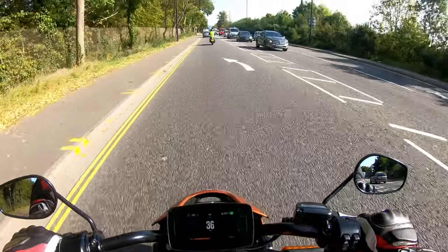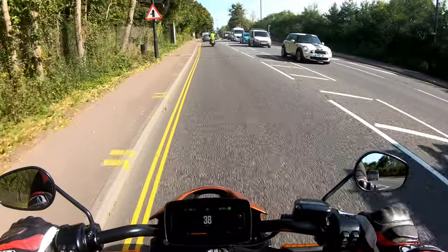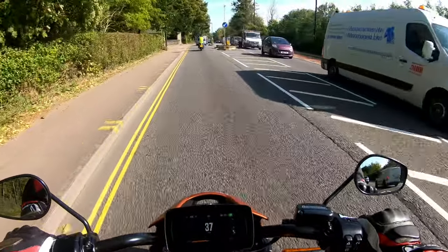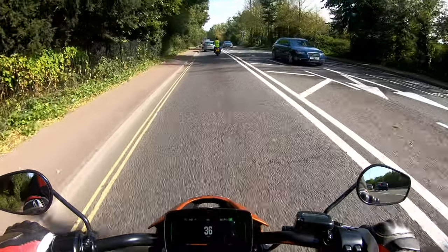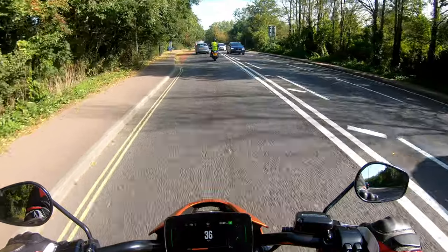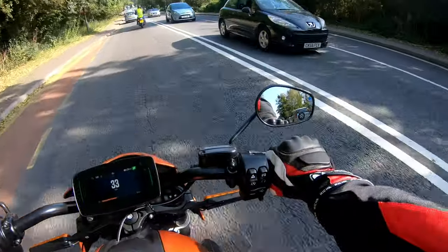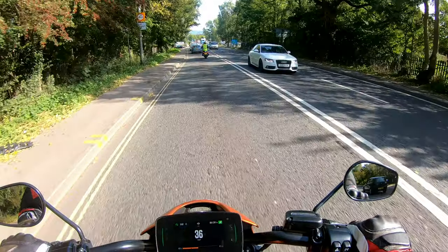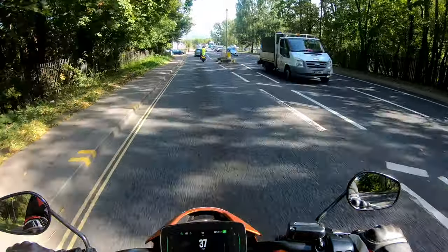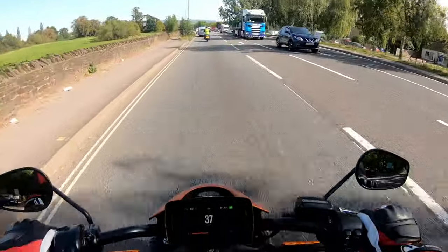So the Harley-Davidson Livewire. If you're struggling to hear my dialogue, it's only the wind that's getting involved because it's so quiet. All I can hear is a bit of wind noise, a bit of road noise. That's blatantly obvious because it's an electric bike. That's a nice bike.